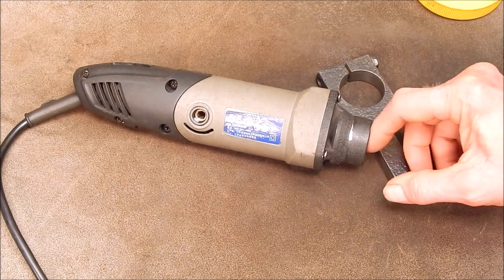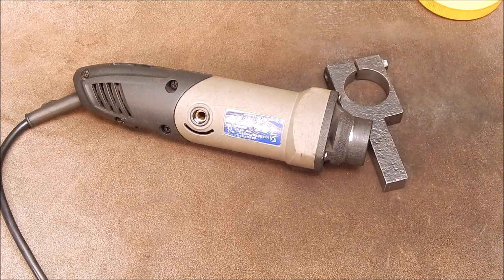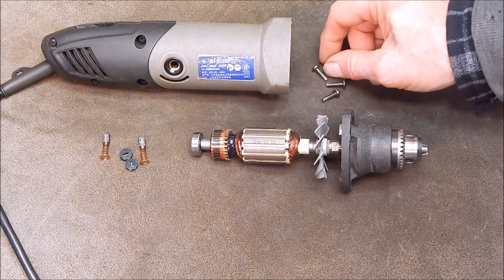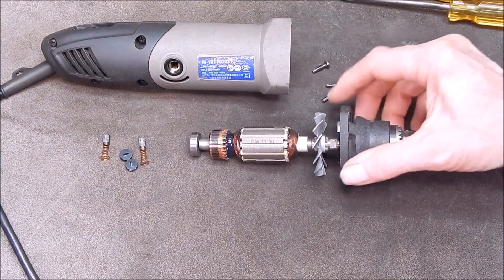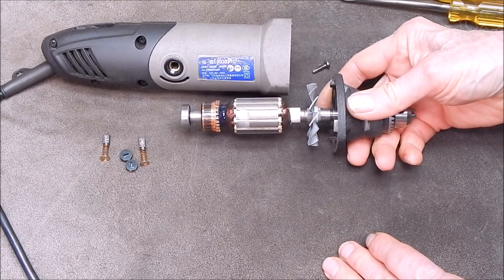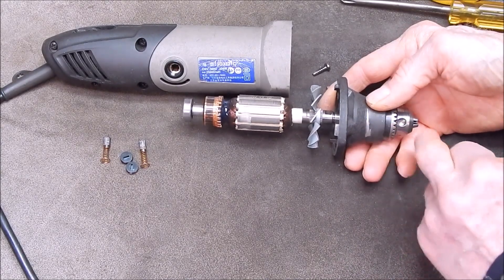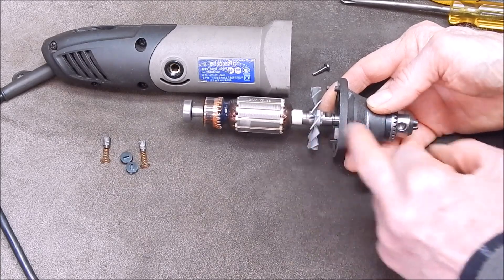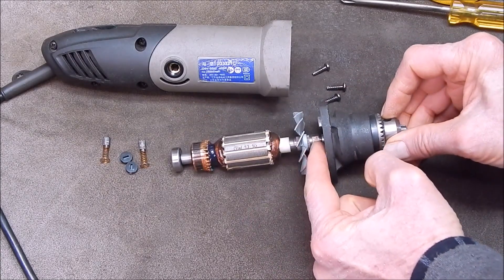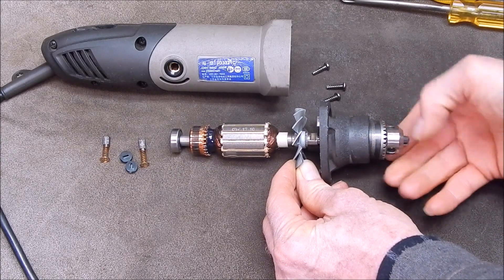I'll basically show you what's involved. First thing you do is take the brushes out either side, take out the three Phillips head screws that hold the nose on, then give it a good pull and it should pull out. The armature is still attached to the front nose piece — it's a press-on bearing. To take the chuck off, just put a spanner on the armature, put an allen key in the jaws, and it just unscrews.